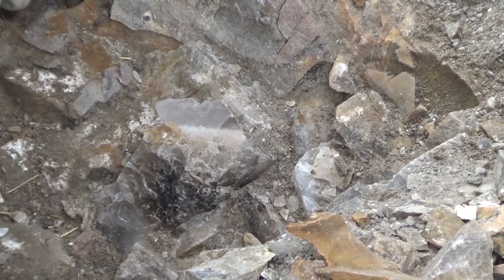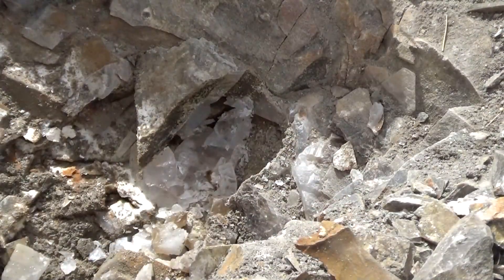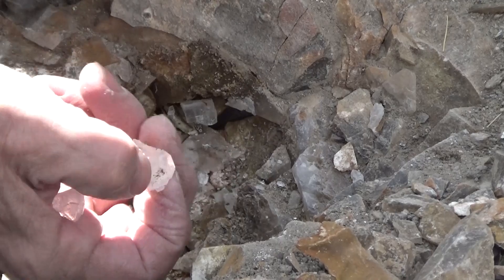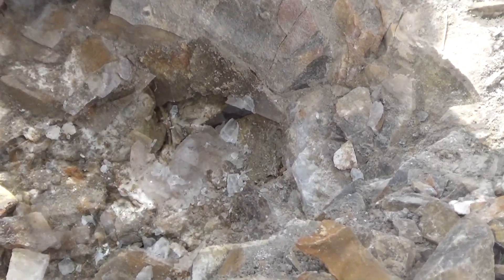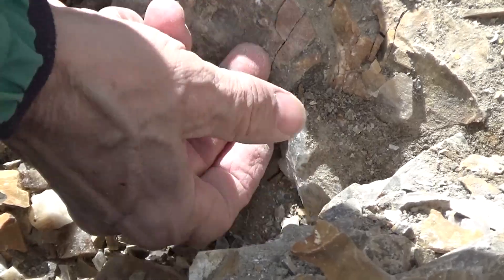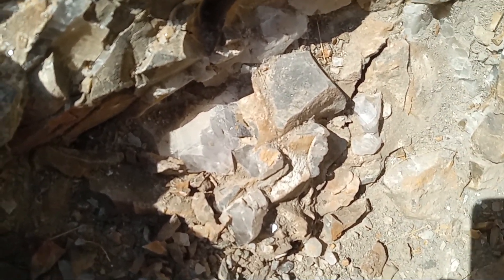I'm trying to expose the crystals. There we got it — split up a little bit. And collect all the little fragments.